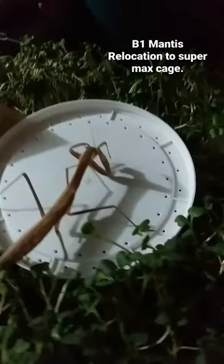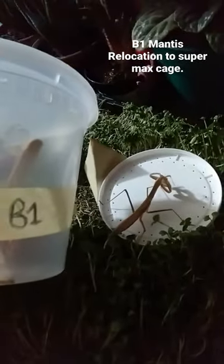This is B1. B1 is bigger — it's almost bigger than this cage. We have to give B1 a bigger cage.